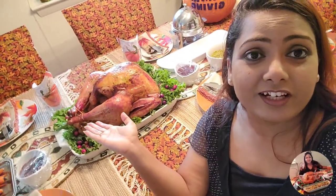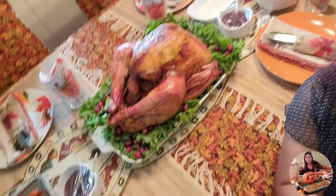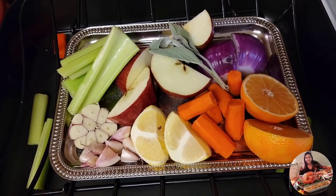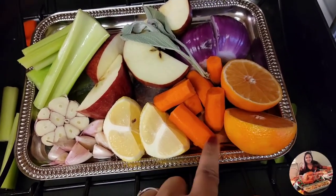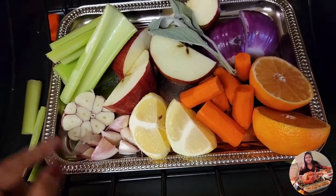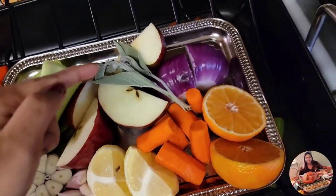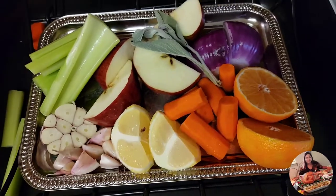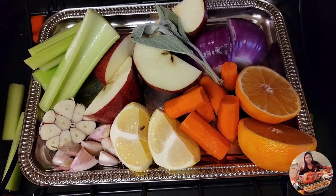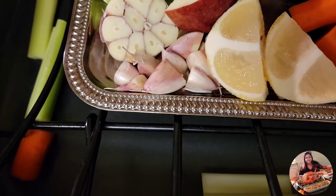Here is the finishing recipe and as you can see this turkey looks absolutely gorgeous. Here's what's going inside the turkey: I have a full orange, carrots, lemon, garlic, celery sticks, a full apple, some sage, and red onion. All these things are going to make our turkey juicy. We're going to fill up the inside of the turkey with this stuff.